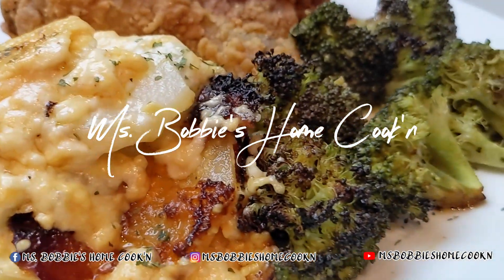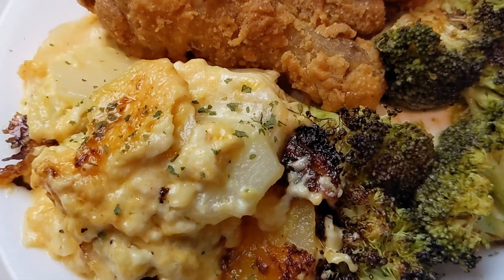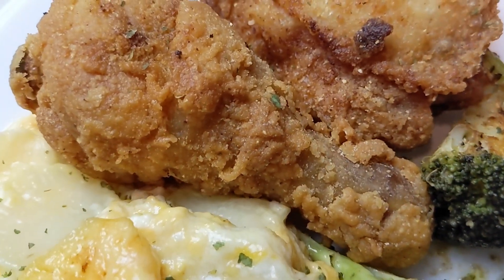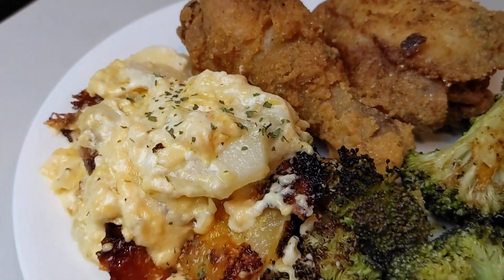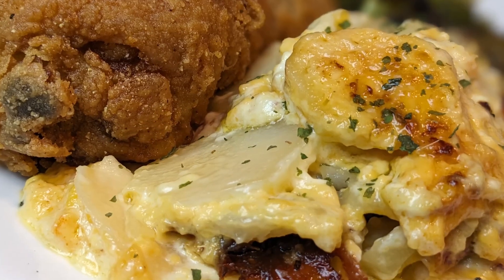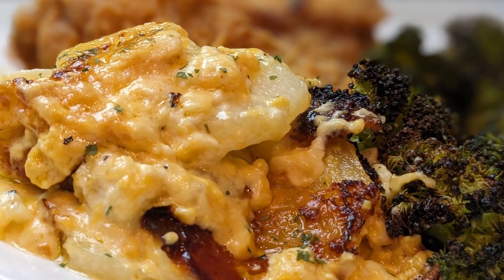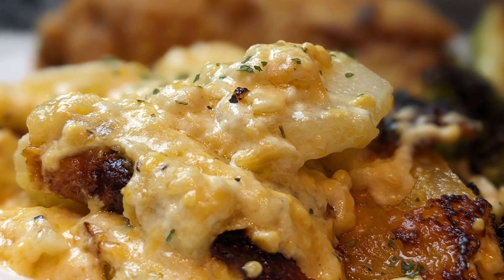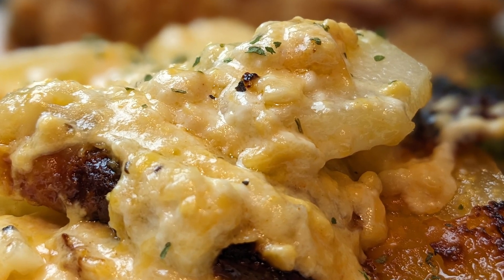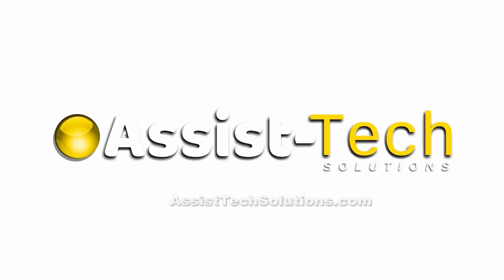Like and subscribe. Please leave me a comment — tell me what you think about this dish. Enjoy and thanks for watching. I'll see you next time. Thank you.